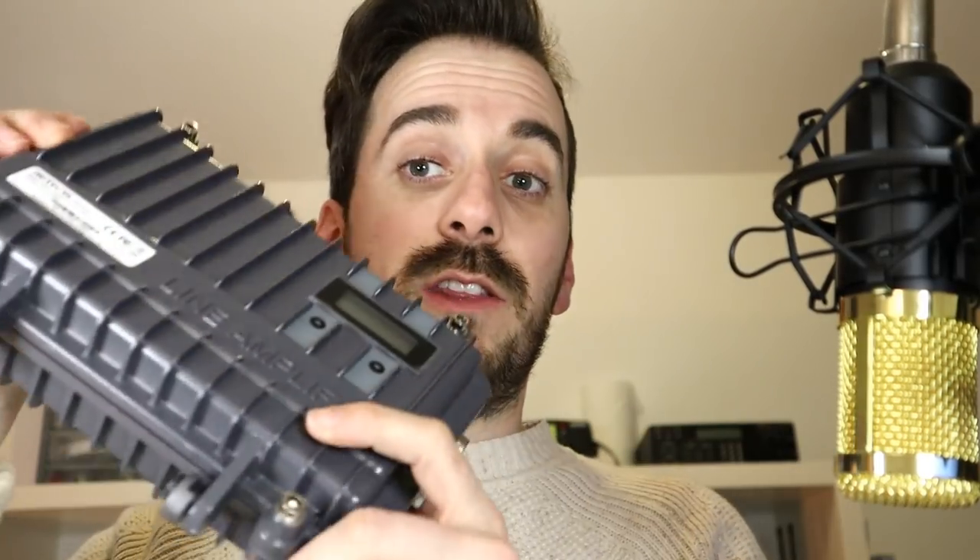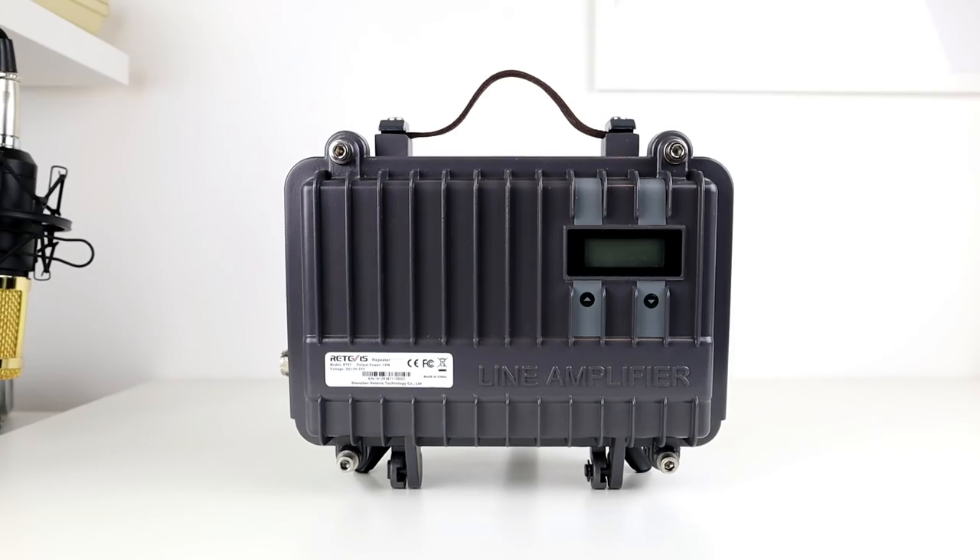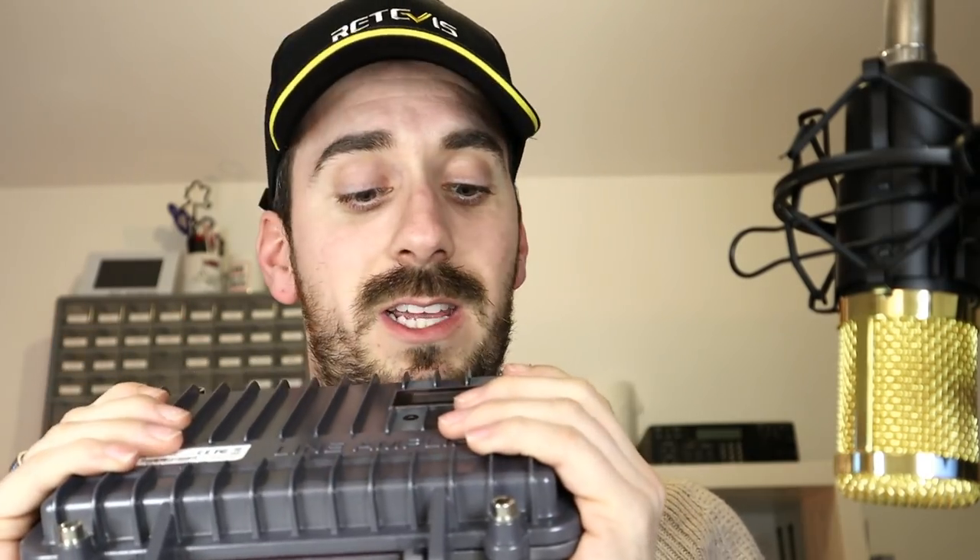So the first thing — the Retevis RT97. I got this back in January and it came with this cool hat as well, which is a nice plug for Retevis. I did a series of videos on this — basically a technical video, we had a look inside it, and we did some proper testing with James Fletcher, 2E0KBA. The results from this thing were cracking and I always said in the videos, it's a great proof of concept.